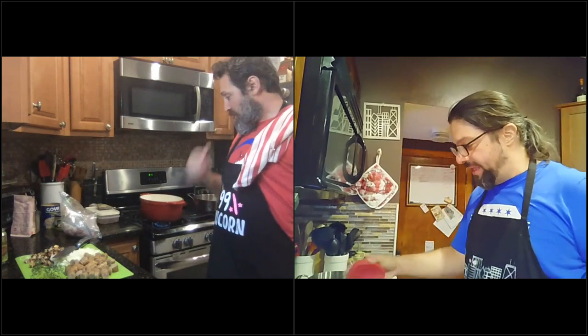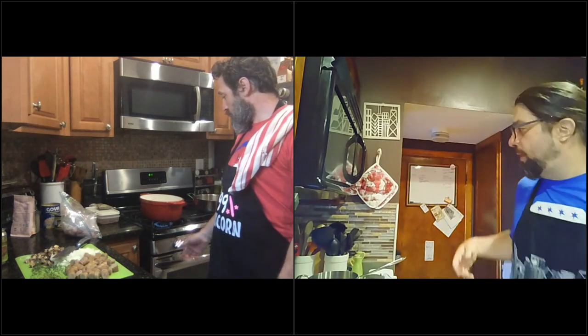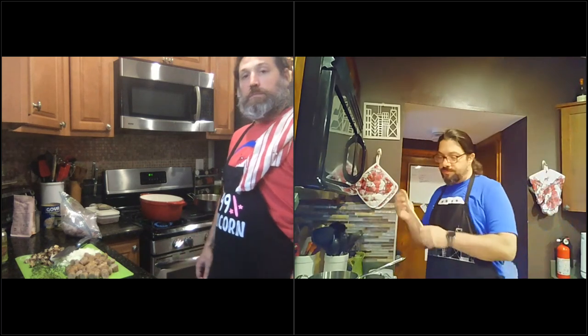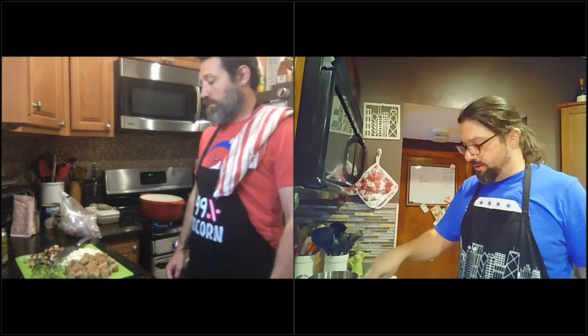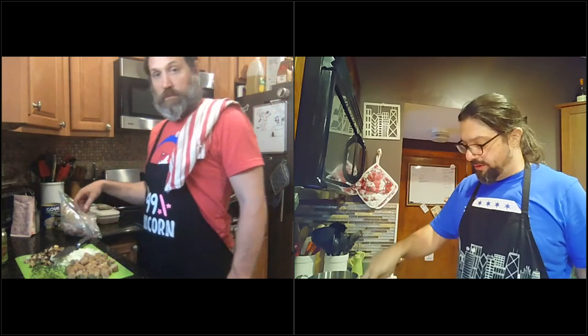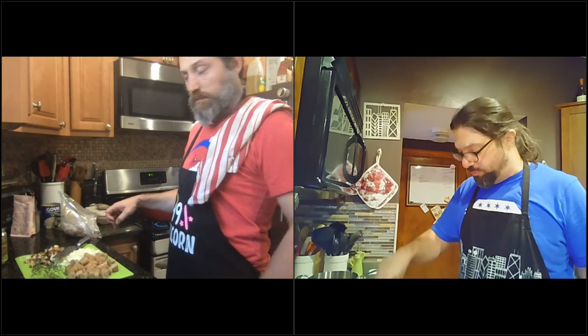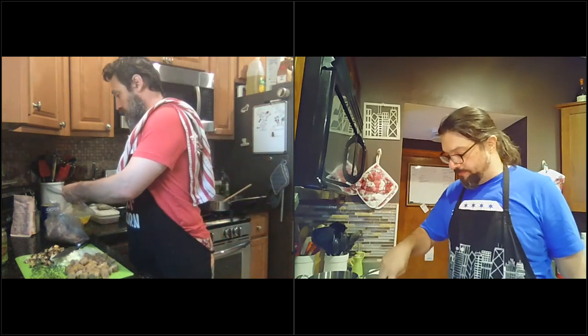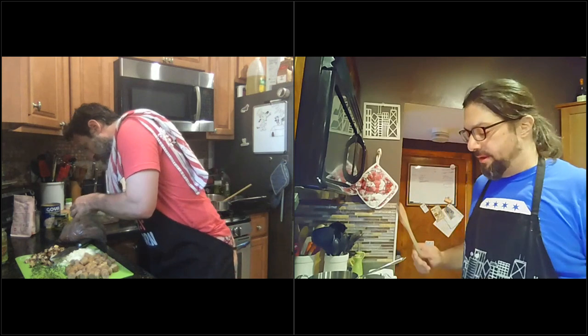I'm going to throw my bacon in — that's going to go for about two minutes. We're not cooking it all the way; we're cooking it enough before we put our chicken in. So have your chicken thighs ready. How much chicken you put in — or if you're going to do pork shoulder — really depends on the size of your Dutch oven.